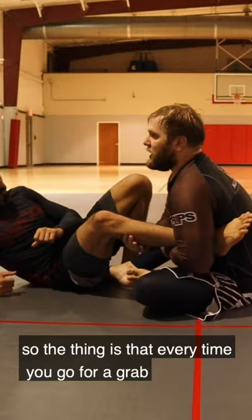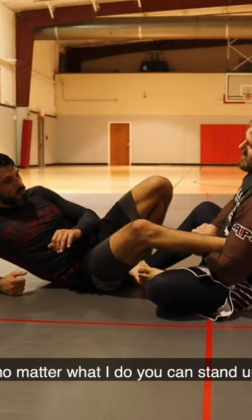Every time you go for a grab, people are always taught here, here, here. That'll work, but the problem is no matter what I do, you're going to stand up — bad day. But if I come here, lock this in and just fall back, I have the move very easily.